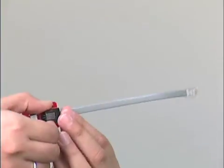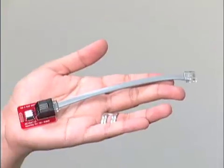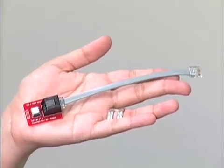Finally, the included RJ11 cable connects the MPLAB ICD-3 to your target application or to the test interface board.